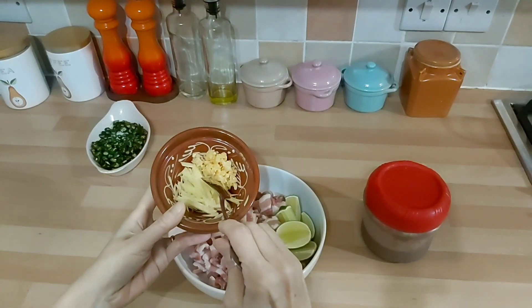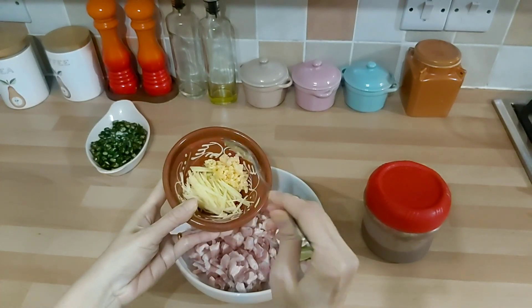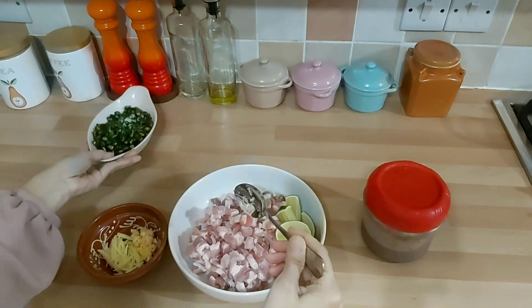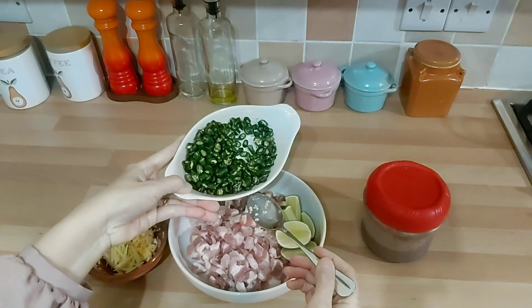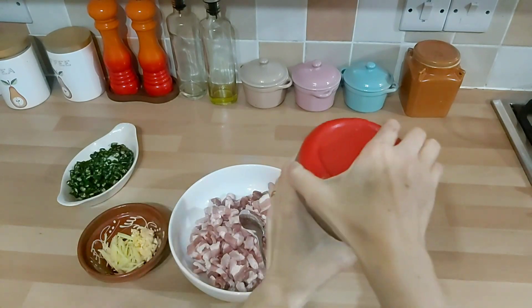Jadi ini ada jahe yang diiris julien gitu. Terus ini ada bawang putih cincang. Dan ini ada cabai rawit yang diiris-iris. Dan ini yang namanya ham he itu loh.